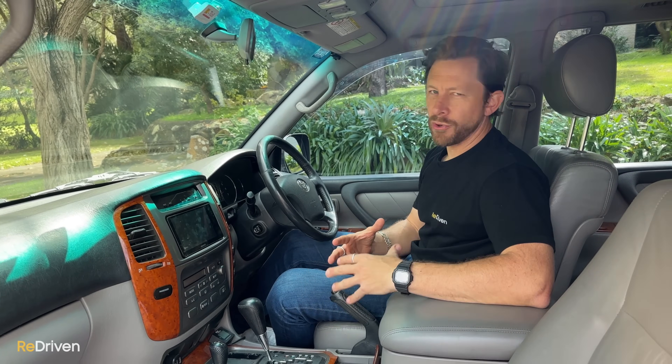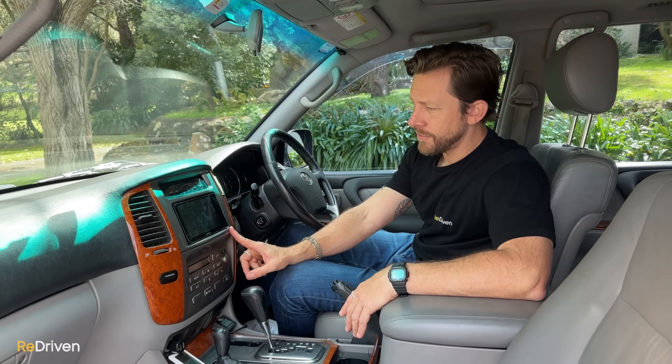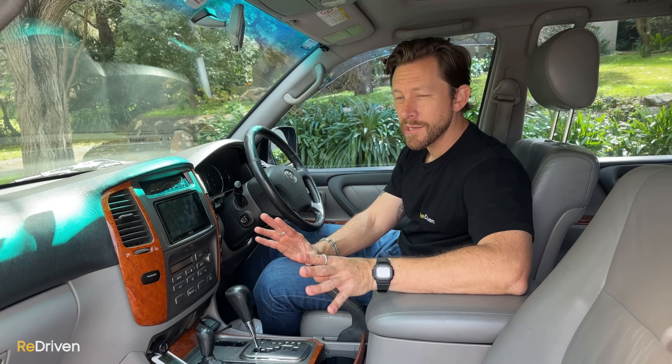As far as tech and features go, from the factory forget any modern phone connectivity — they just didn't have that. Many used-market examples have had their infotainment systems upgraded, though some are getting long in the tooth. You can fit a current aftermarket infotainment system to get Apple CarPlay and Android Auto, plus reversing cameras and parking sensors — fairly easily. But please use quality items. Cheap stuff from eBay or Alibaba can cause wiring issues.